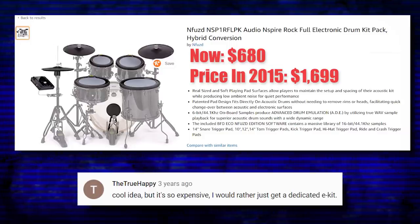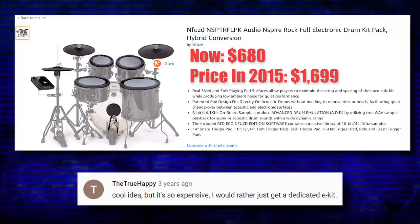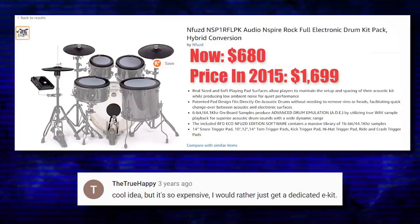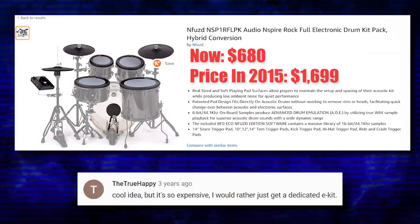I can almost promise you that if they used mesh pads, people would have spent the money they were charging. A lot of people would have spent $300 on a cheap acoustic drum set, spent $1,700 on this conversion package, and had a better drum set than a TD-25 for $2,000. Plenty of people would have gone for that deal.